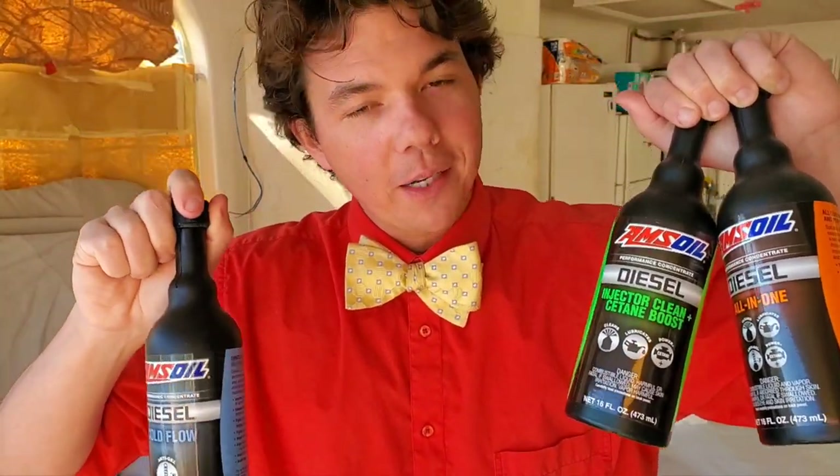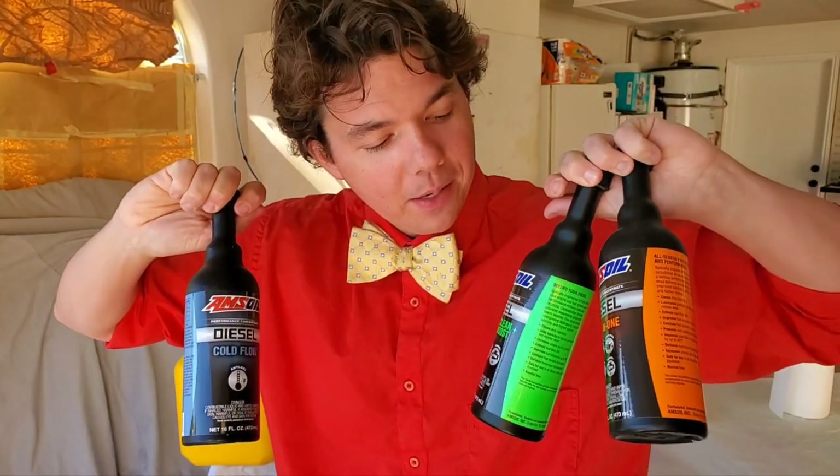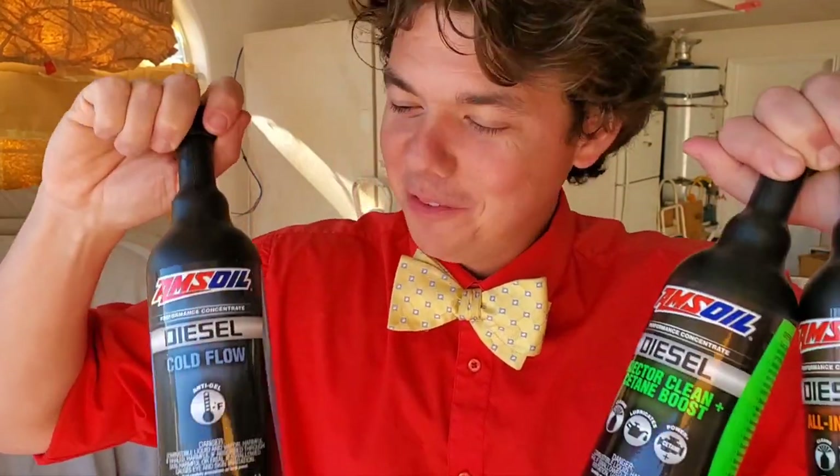I wanted to mention — if you want to try the Amsoil products, you can get all these products right down in the description section below. If you're on a laptop or desktop, click Show More. If you're on a smartphone, click the little reverse down arrow. When you use my link, I'll be your Amsoil dealer and I can answer all your questions on the products. This is what I do about 70 hours a week, and I love it — I love to lube and lube to love.